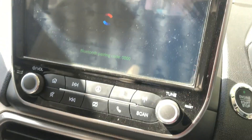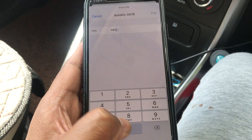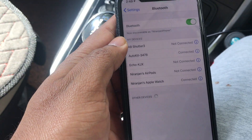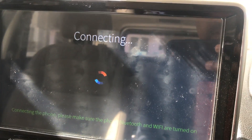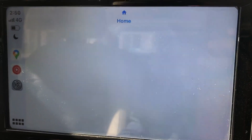I find 'Auto Kit 3478' on the iPhone. It asks for a PIN and I enter 0000. It says 'connected' — then it prompts to use CarPlay. Wi-Fi should also be turned on, and then I get CarPlay.